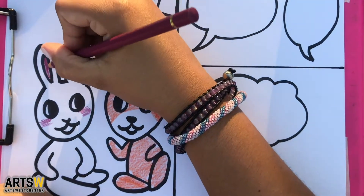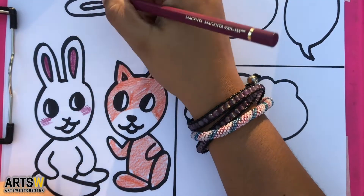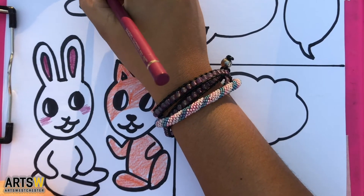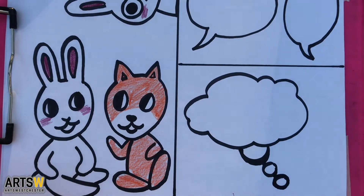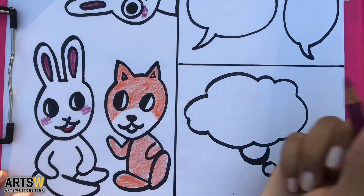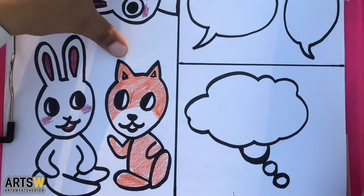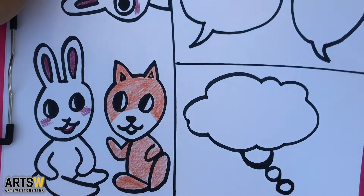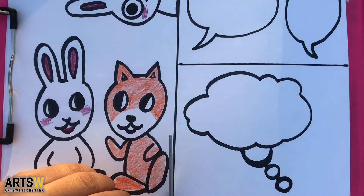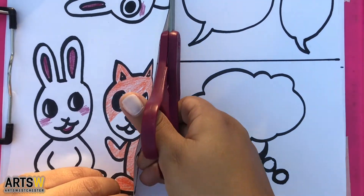So what is a cutout comic? It's an installation piece — a way to interact with your environment and tell a story by putting characters and word balloons in places where they don't generally belong. I like using cutout comics to talk to my roommates when I know I won't be seeing them for a while. Sometimes I'll get a text: 'Hey, I found that comic you left in the bathroom' or 'Oh my gosh, you put a cartoon character on my milk carton.' And I like to think that it brightens their day.